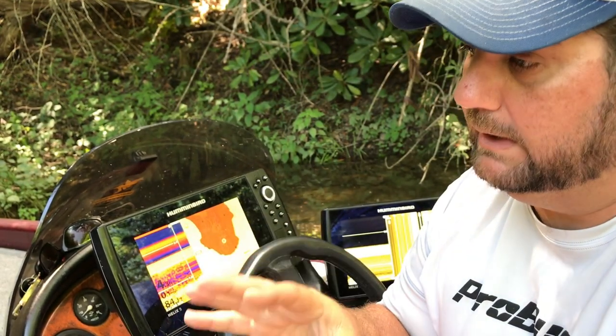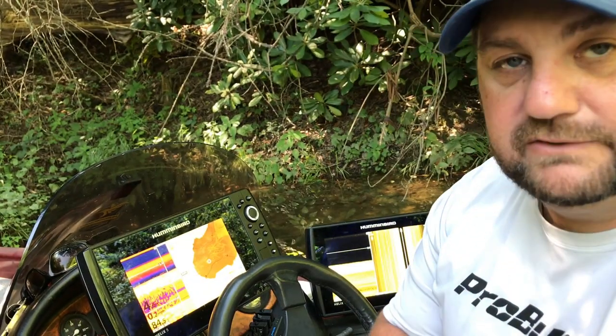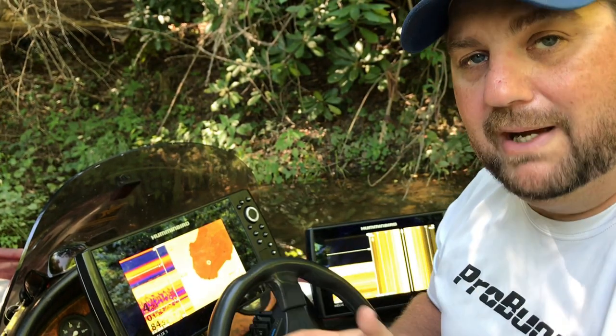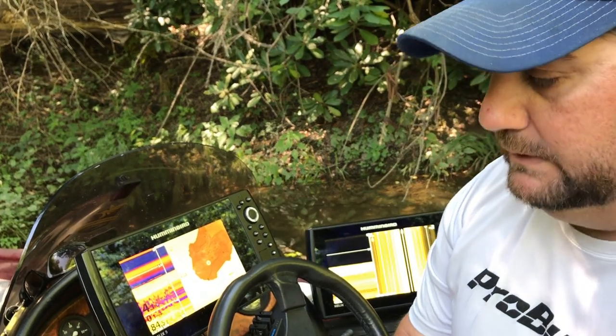Unfortunately, we didn't catch any of them, but man, we sure did find out where they were hiding. As far as everything else — as far as the features go — we'll talk more about that in the settings video. What this is, it's really a comparison of units.